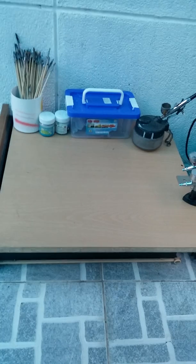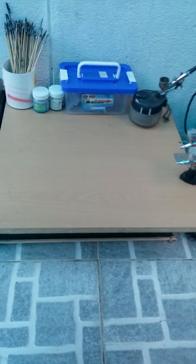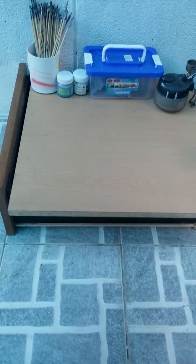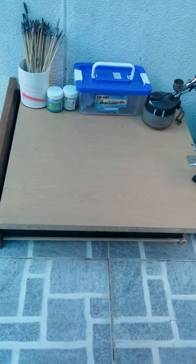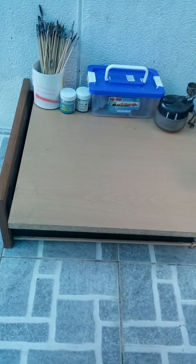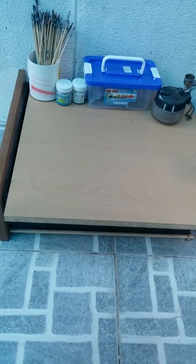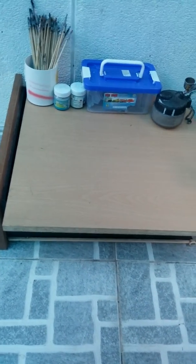There's no paint out here because I tend to store it indoors. It's best to store your paint at room temperature, because if you place it outside in the sun at high temperature, the paint may have some problems.